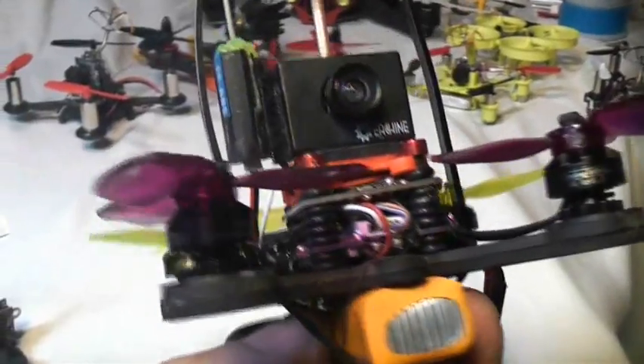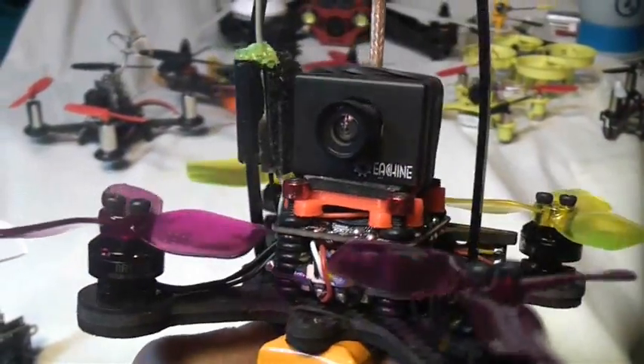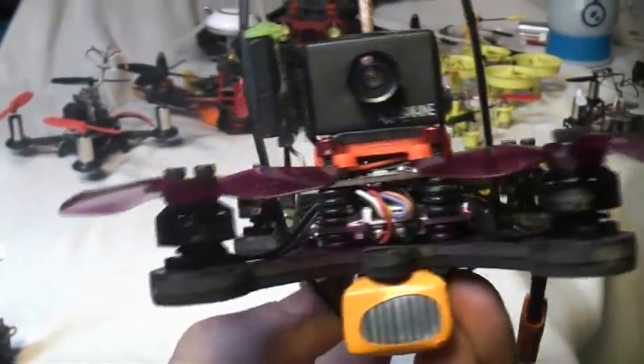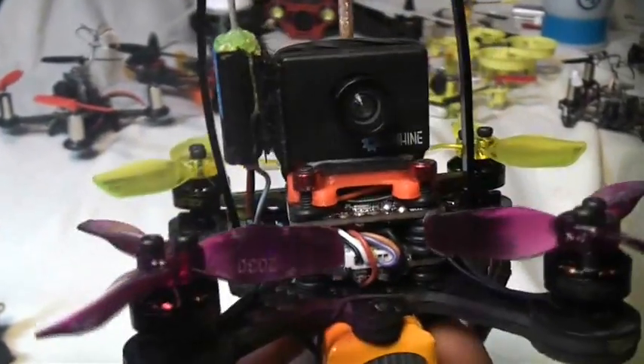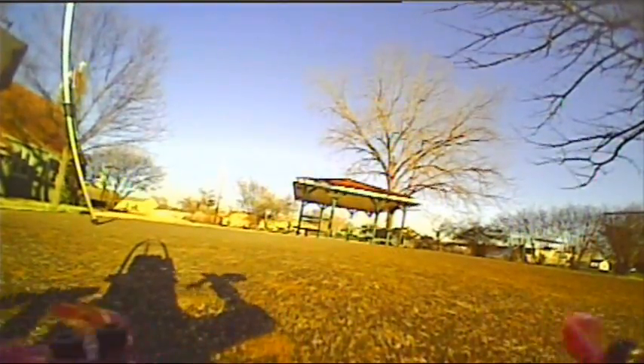Let's take a closer look at this brand new eShin Chaser 88. This FPV racing drone uses 1103 10,000 kV brushless motors, and if you're racing under 100 millimeters, this thing actually has some really nice performance.